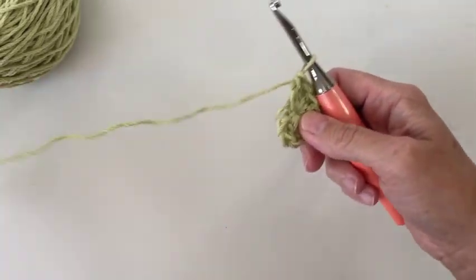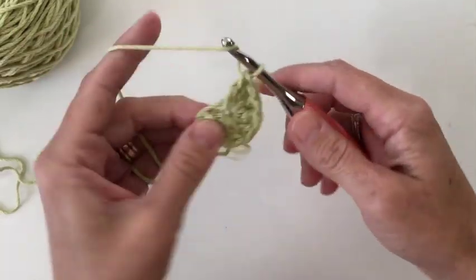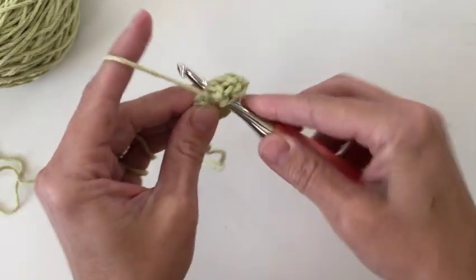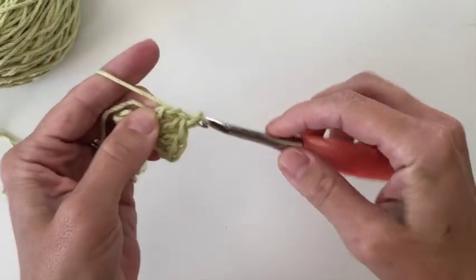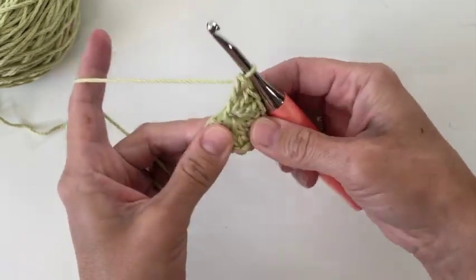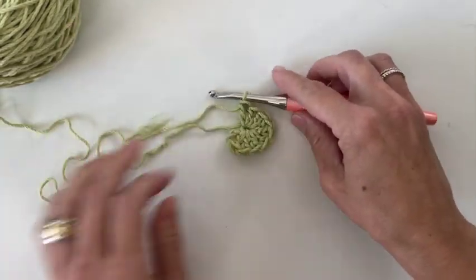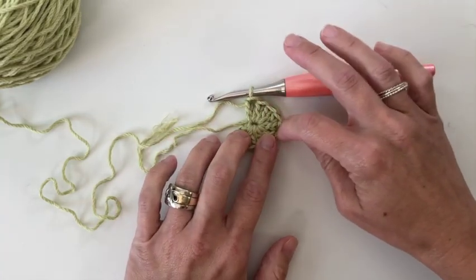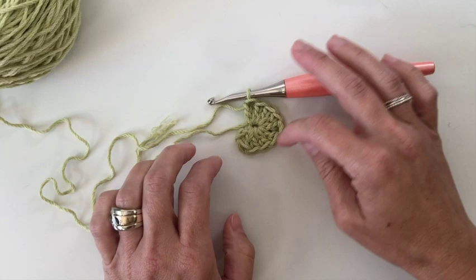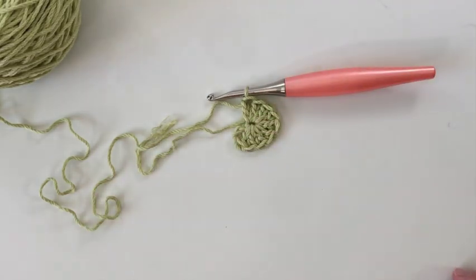Oh, I'm missing one — let me go ahead and add my 9th double crochet here. This completes row 1 of our triangle shawl. Now we're going to go on to row 2. Our center stitch will be the middle stitch, the 5th stitch.